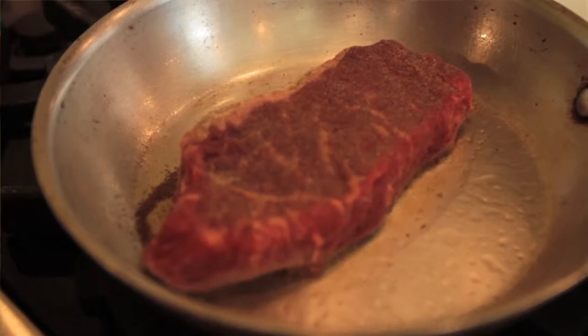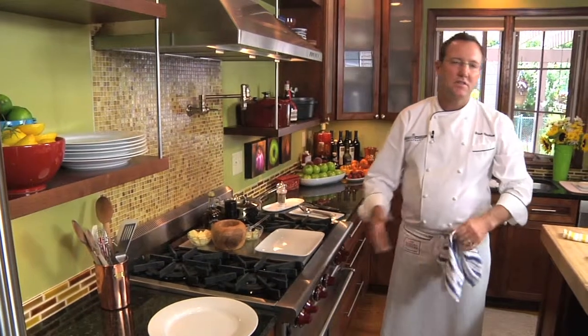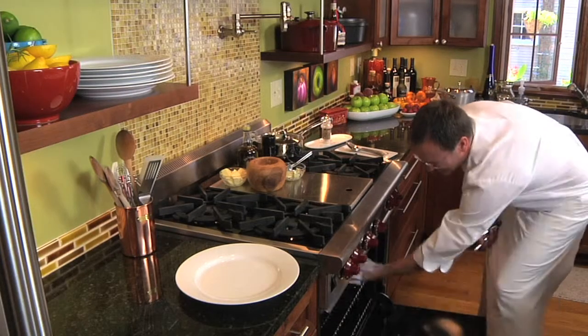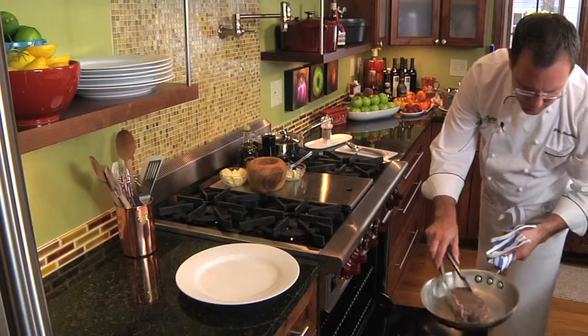Just going to put it right in the oven the way it is. A 14 ounce steak going in the oven that you want medium rare is going to be about seven to eight minutes. About halfway through the cooking process, we're going to turn it over.